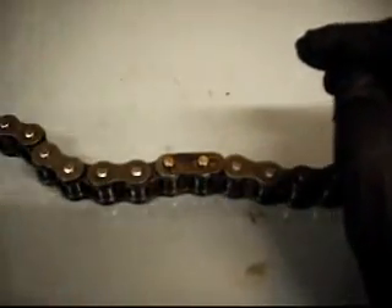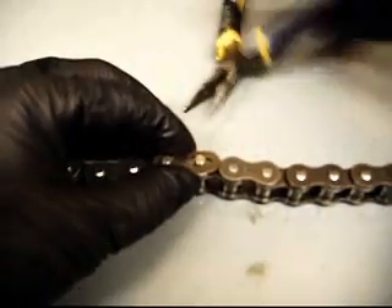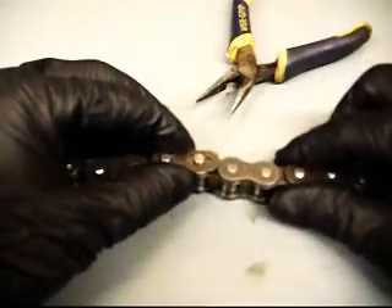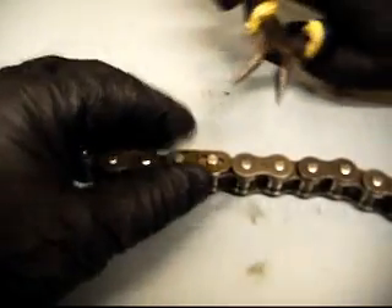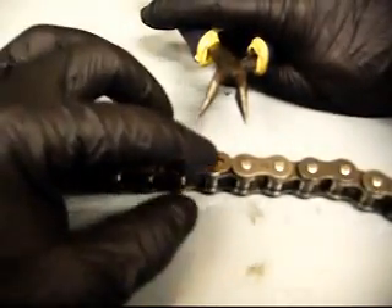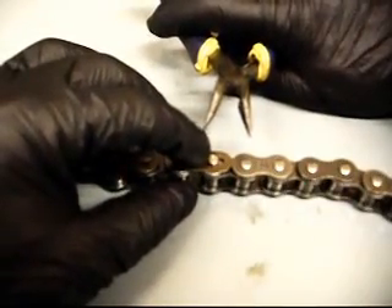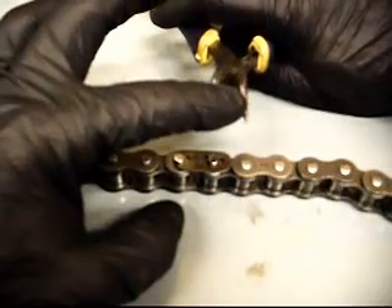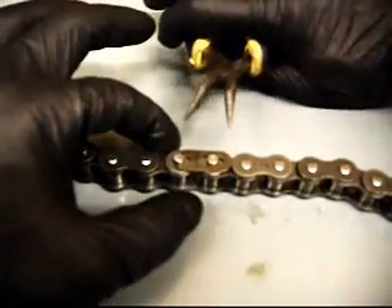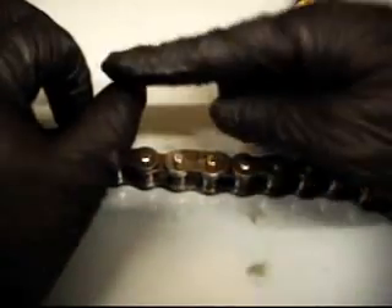Now we're going to take the needle nose pliers. Since we're putting it on, we're pushing it to the left of this image. I'm going to use the left bill and put it on the left side of this pin, which creates the fulcrum. Then I put the right side of the bill of the pliers on the bottom of the clip, compressing it together and pushing it to the left.